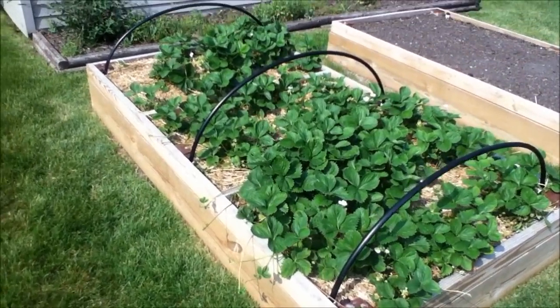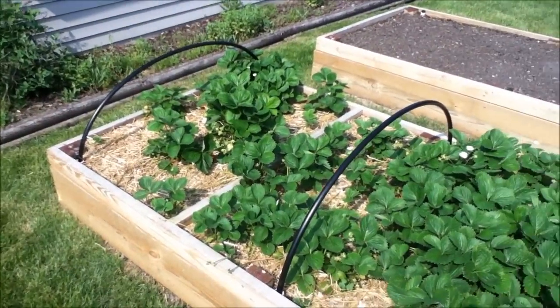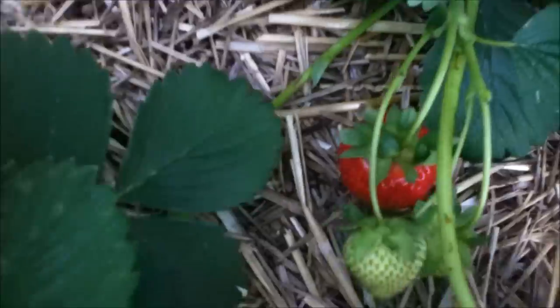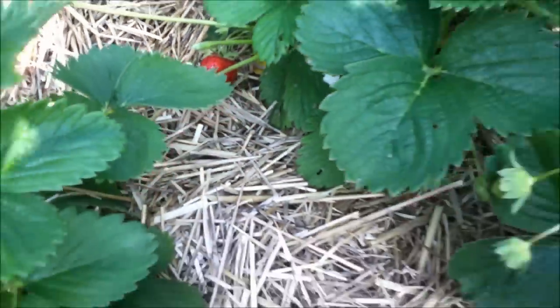Here's the raised strawberry bed with three hoops — seven feet long, half inch polyethylene. I'll see if I can put some netting on there to keep the birds away, because I can see a couple of good strawberries that are ready to come out. I'd rather not have them eaten before I get to them.